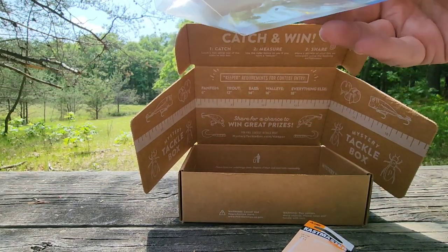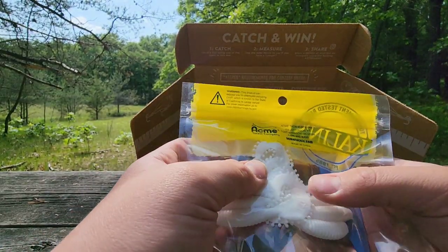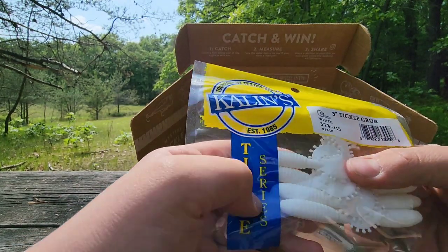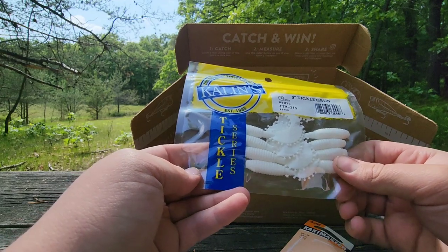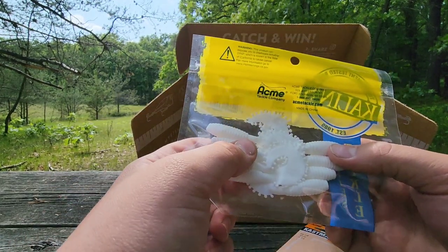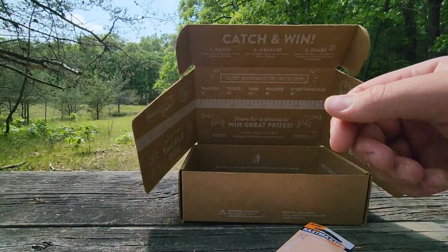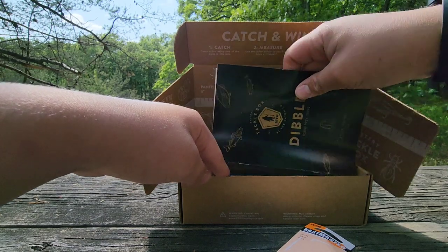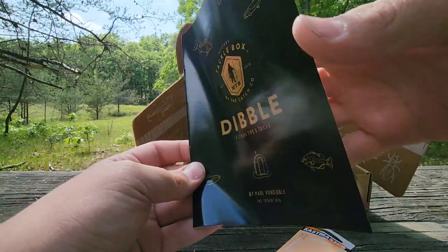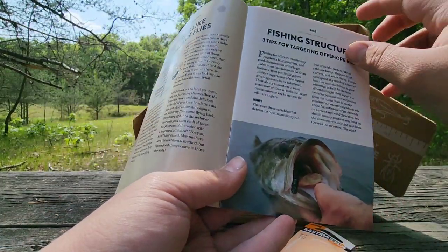We got a booklet which we'll look at last, and we got some little plastics. I could probably catch crappie on this, no problem. Bass as well, honestly. You could probably even catch bluegill or sunfish on these — pretty cool. We got Mystery Tackle Box fishing trip tips, fishing structure, and stuff.